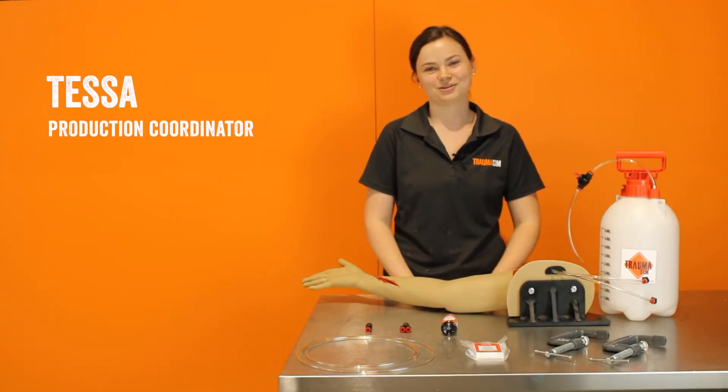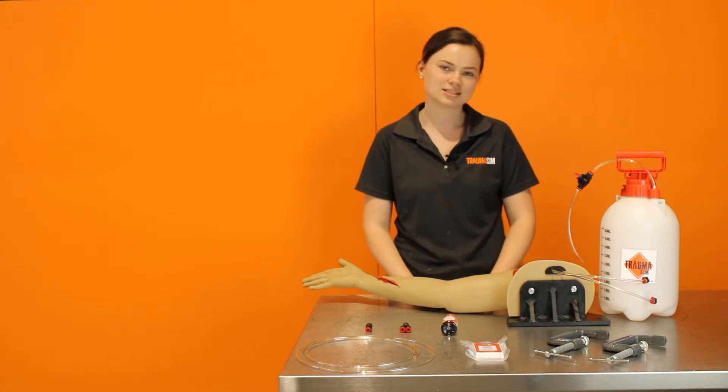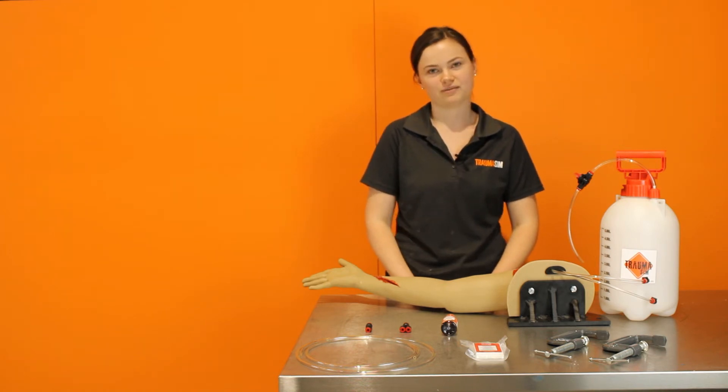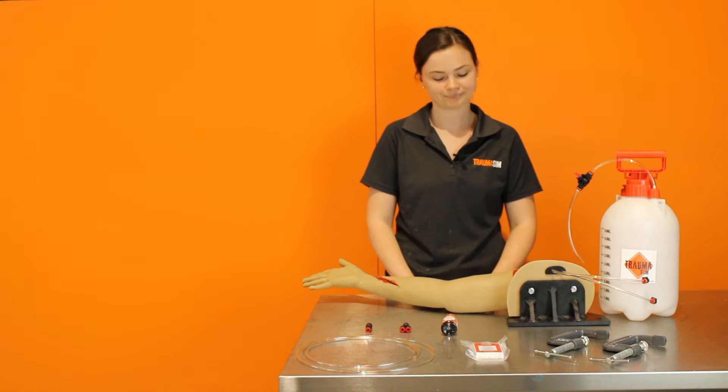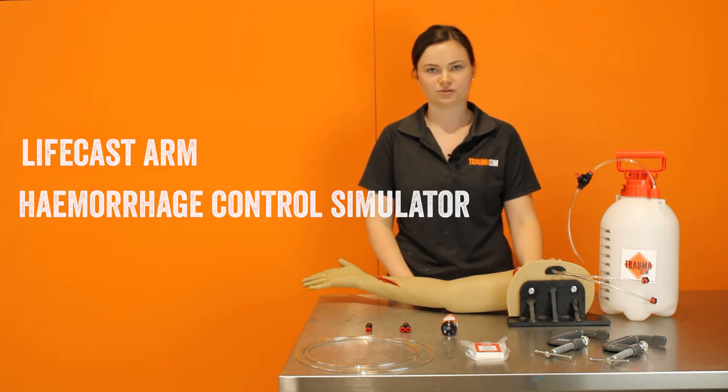Hi, I'm Tessa and I'm Production Coordinator at TraumaSim. I organize all of our jobs and processes here as well as doing a large portion of our silicone wounds that we paint. In this video today I'll be showing you how to set up and operate our Lifecast Arm Hemorrhage Control Simulator.